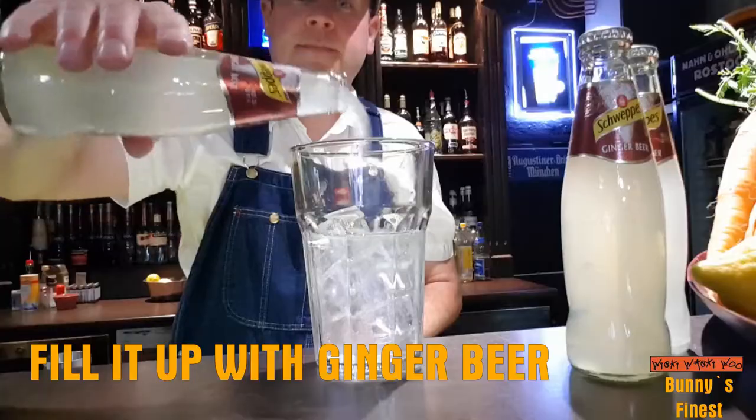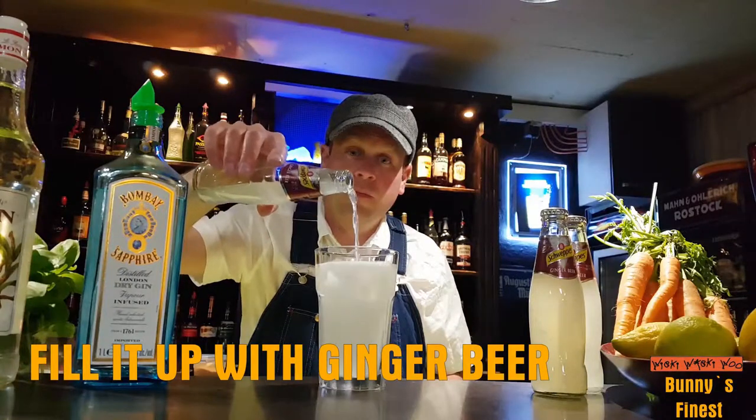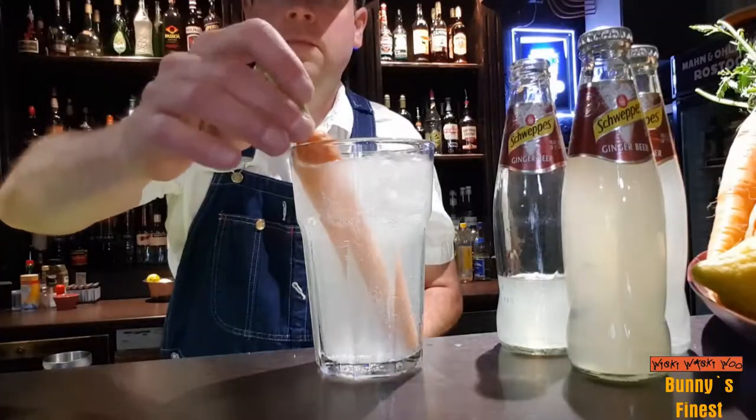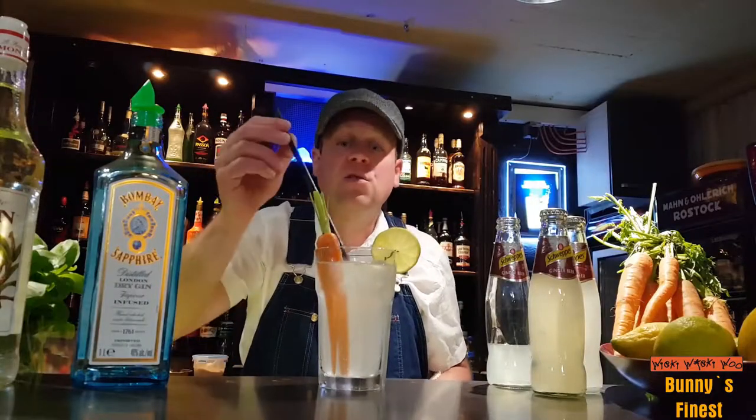And top it with ginger beer. Then we add a carrot, a lemon slice and a straw.